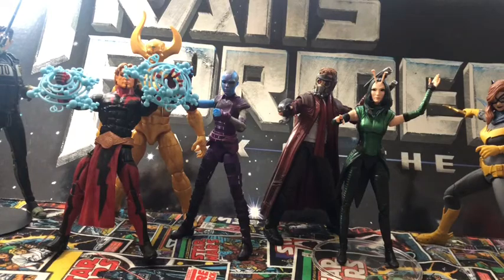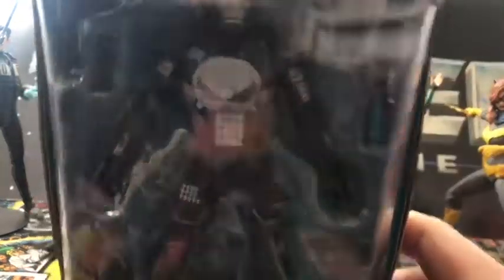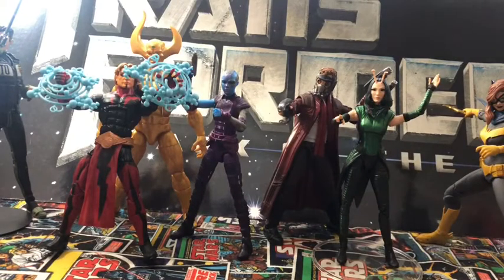I missed the Marvel Legends for my buddy — he had an extra one, so I got it. It's the Punisher War Machine. Wasn't able to find him in stores originally, so I'm glad I have him. Only wish that he would've come with an alternate Frank Castle head, but it is what it is.